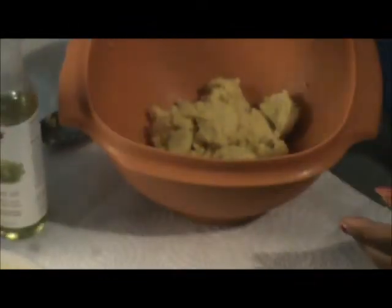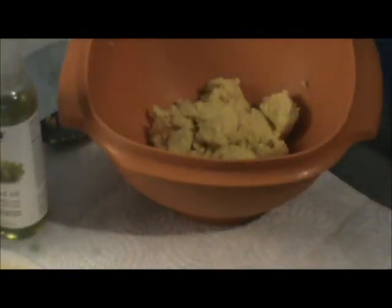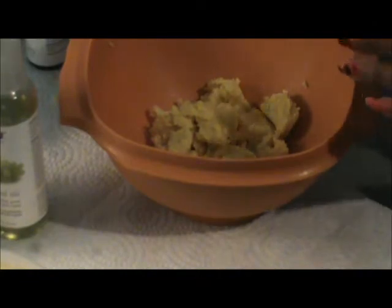I use about half of it, or a little more than half. I'll be using the sweet almond oil, the grapeseed oil, and the castor oil — cold pressed — and the vitamin E oil and the rosemary oil. Sorry about the focus, there we go.